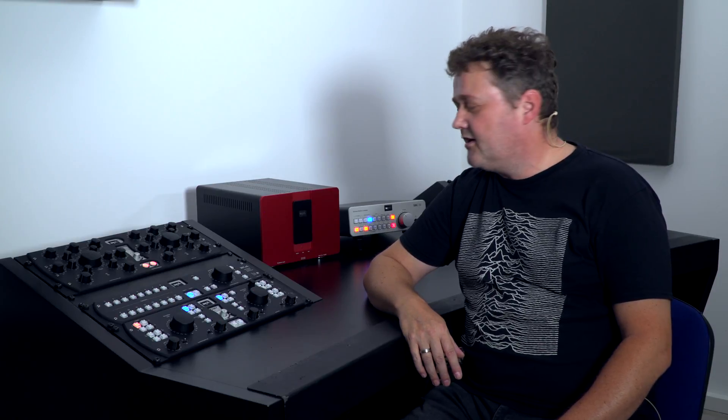Hi, my name is Salman Ghir, I'm one of the founders of SPL, and today I'd like to introduce the MC16 multi-channel monitoring controller to you.